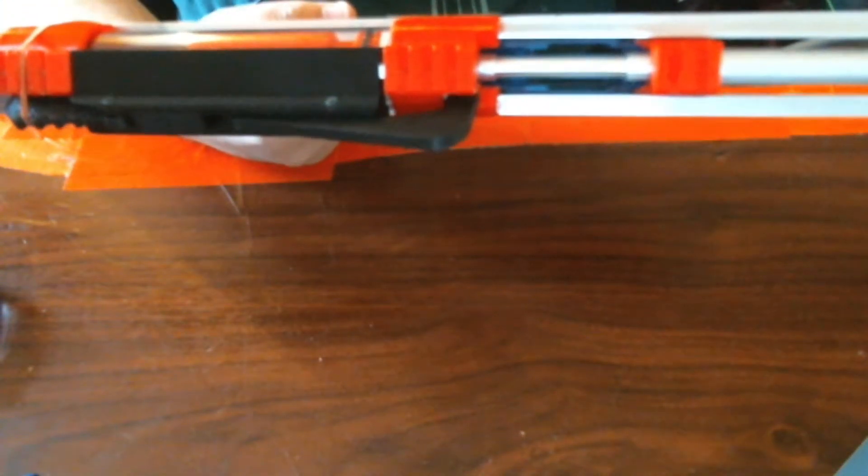It gets a little bit crunchy if you try to do it slowly for the camera, but if you briskly bop, bop — easy peasy.